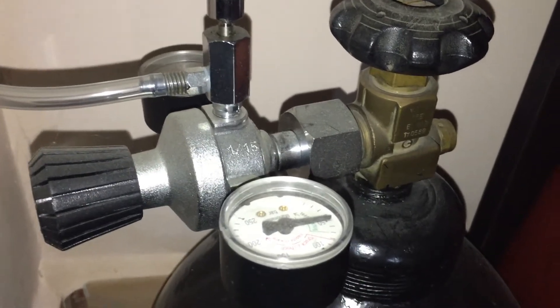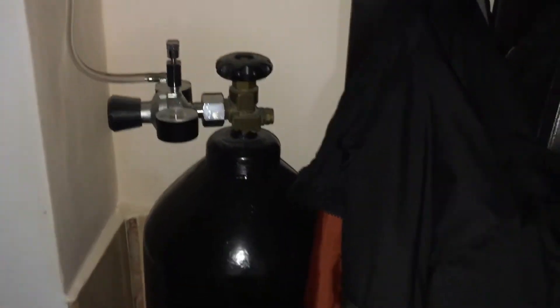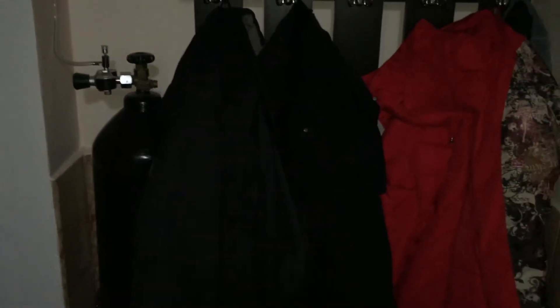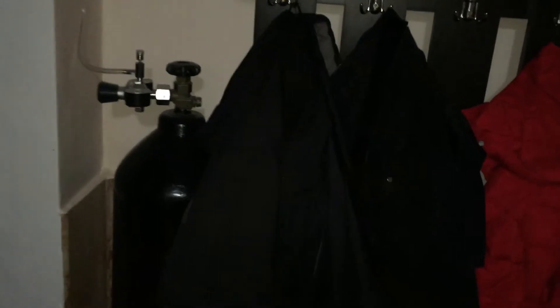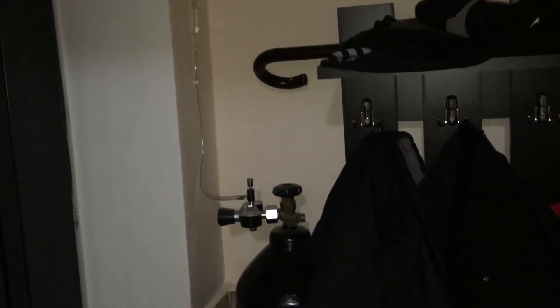Just for aesthetic reasons, I installed this industrial CO2 tank in a corner along with my clothes and hanger just to cover it up a little, so it doesn't bother me at all. I have no business in this corner right over by the entry door, and with a long hose I can get the CO2 to my tank.